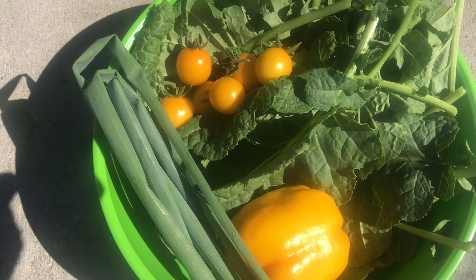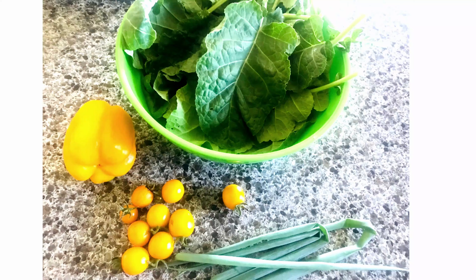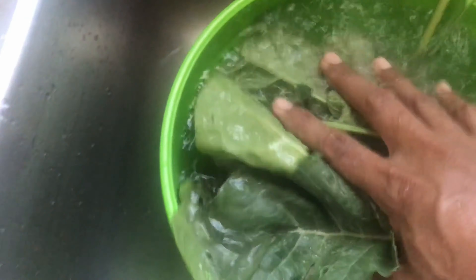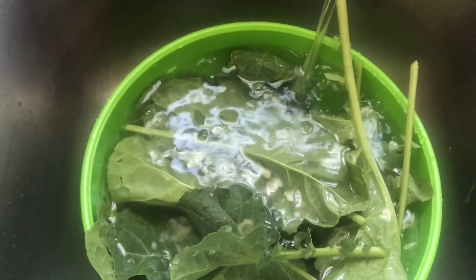And that's what I'm cooking for dinner today. Come along and let's check this out. I'm going to wash the kale and then cut it up and be right back.